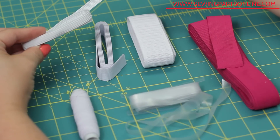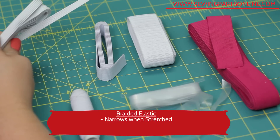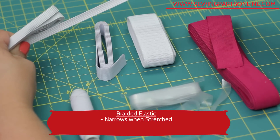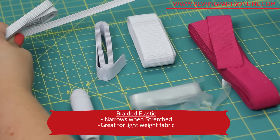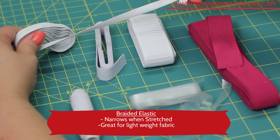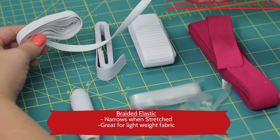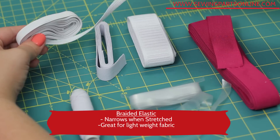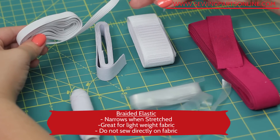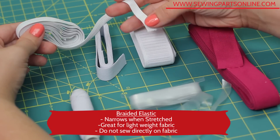This is braided elastic. It's very lightweight. You'll notice that this elastic becomes more narrow when it's stretched. It's really only good for lightweight fabric or for areas that won't experience much stretch, as over time it will lose its elasticity. Braided elastic, like for cuffs, should only be used in elastic casings or channels, as the stretch is entirely lost when sewing directly on fabric.